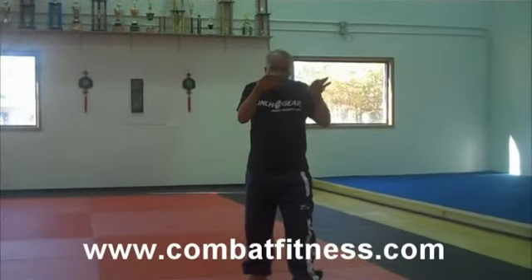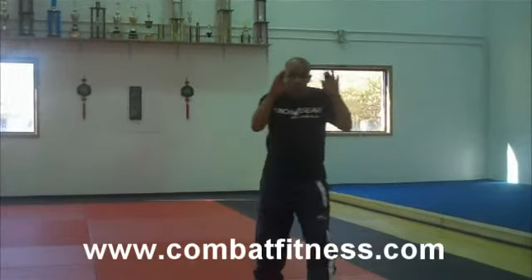I can be in closed position, pop out, and land a diagonal elbow. Pop out — diagonal elbow.